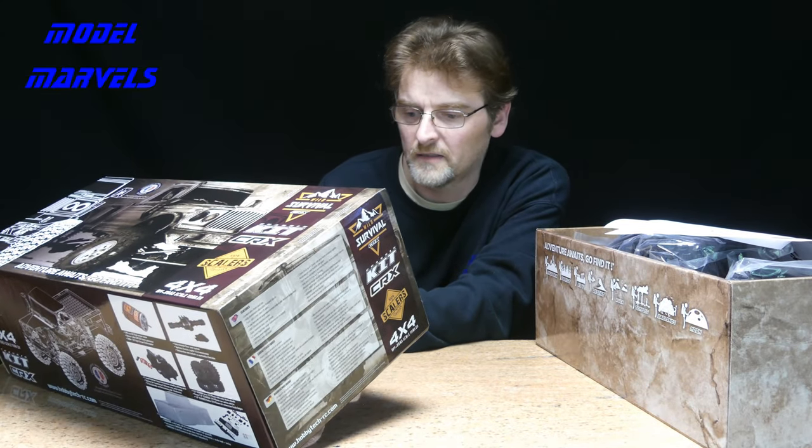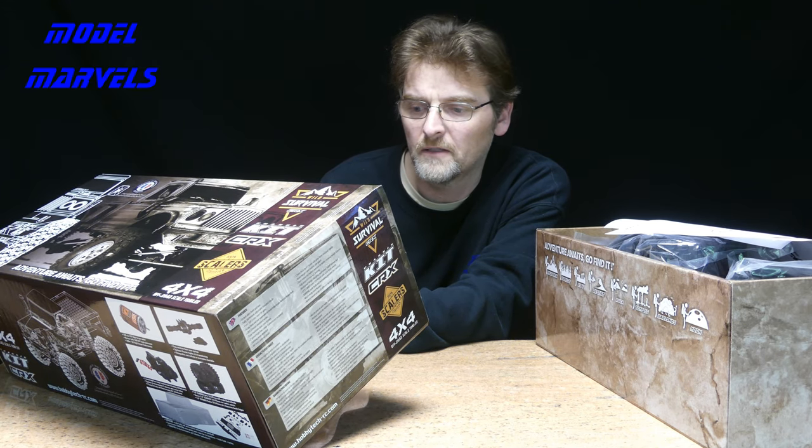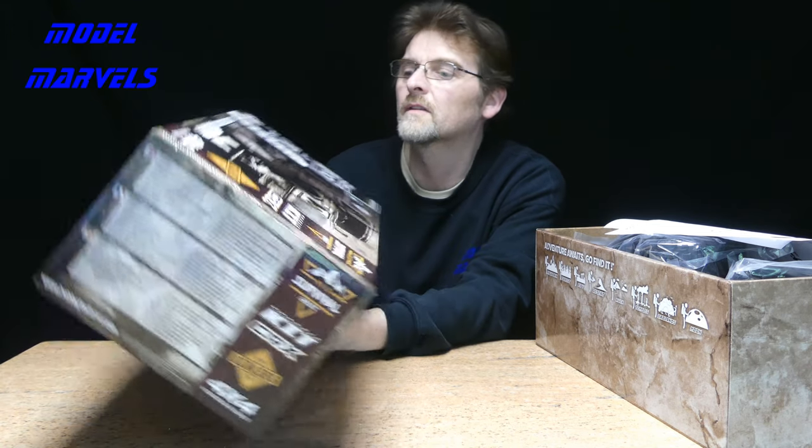Let's have a look at the box — a few specs first. It is a 324mm wheelbase with 78mm clearance. That's enough to get going. Let's get rid of some of the paperwork in the box.